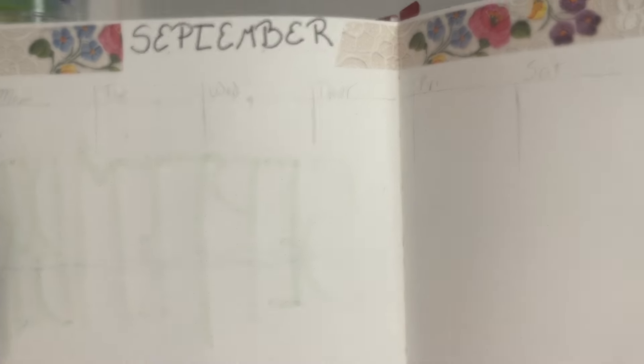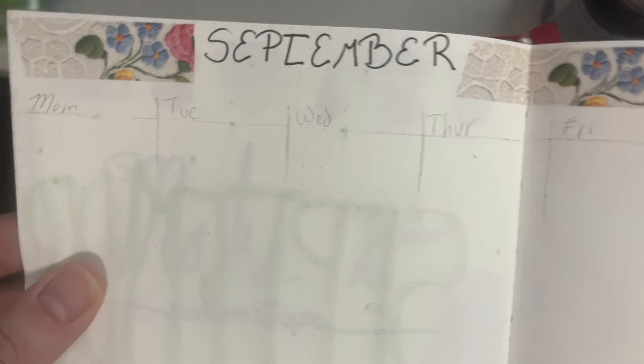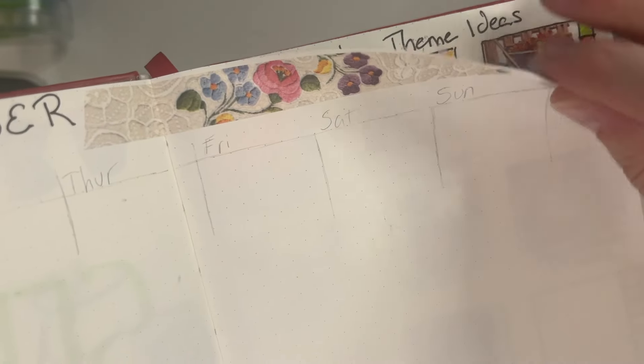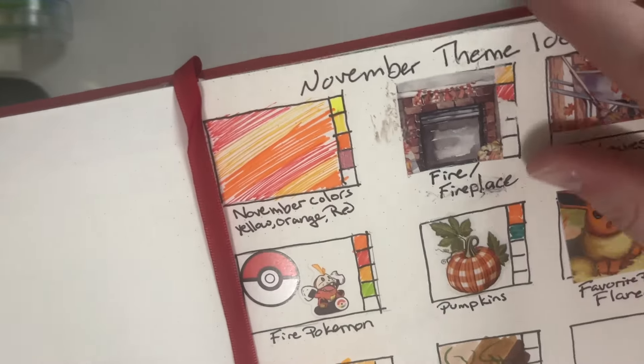If you can see the bleed-through this well on a 140 GSM, you can only imagine how well you'll see it through a thinner page. It was really the end of September — I used this as a bullet journal for August and September. When I got to the new page for September, I could see literally everything I had written on the previous page. Even on the next page I could see all of the layouts I was trying to create for my November themes — everything was just coming straight through.